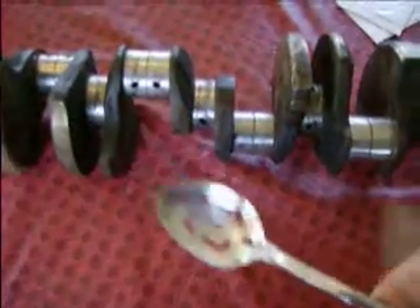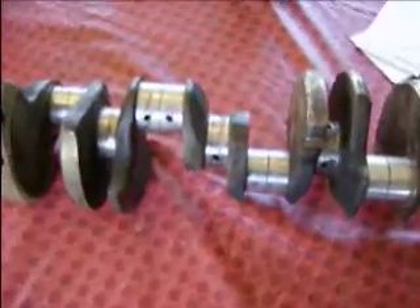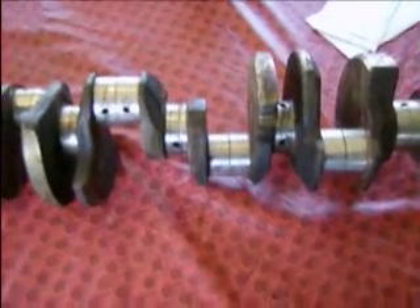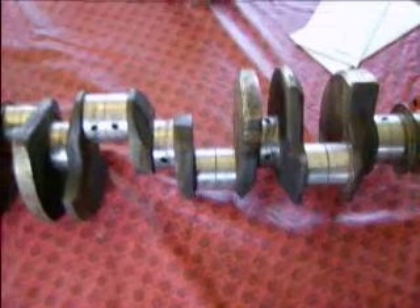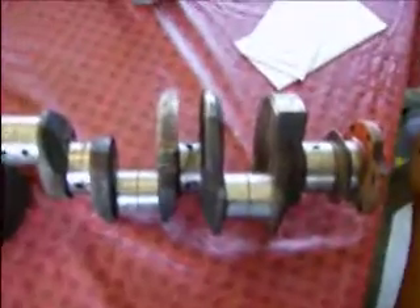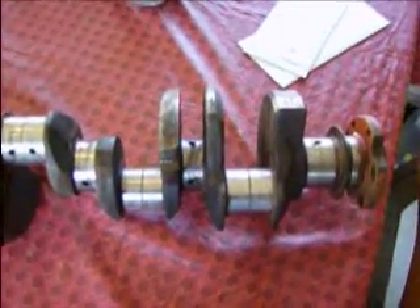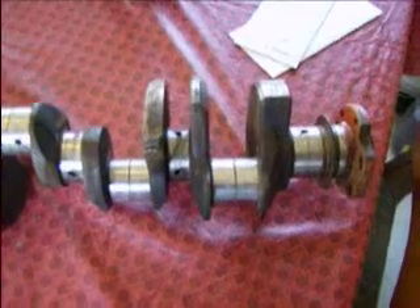If that's still not working for you, take an ordinary spoon and hit the crank — it has a ring to it when you hit it with a spoon versus a cast crank. It's like a high ring; it almost sounds like a silver coin, that distinct clear ring. Whereas if you did this on a cast crank it would be more like a thud.